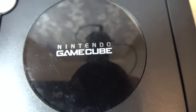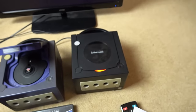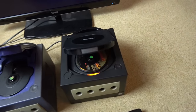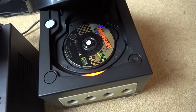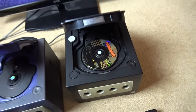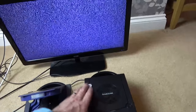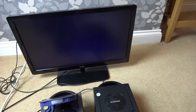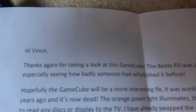Hello, my name's Vince from My Mate Vince. In this video we're going to be looking at a Nintendo GameCube which doesn't display on the TV and also doesn't seem to spin up the discs. When I turn it on it does something on the TV but it's just a black screen. This was sent in by a viewer and Patreon named Hayley.